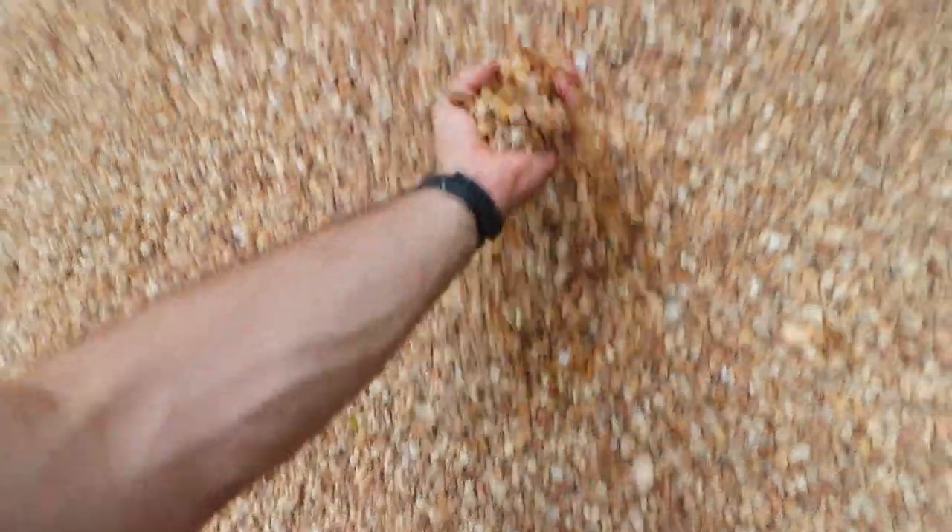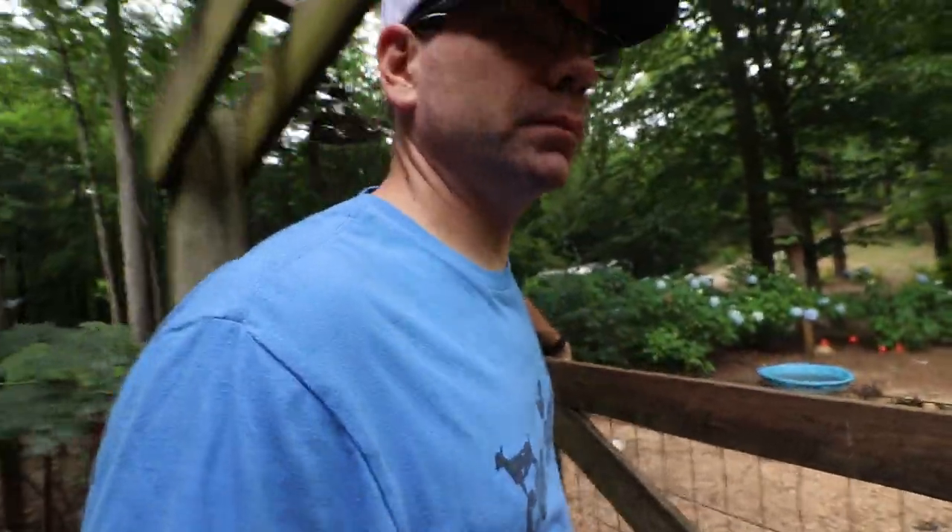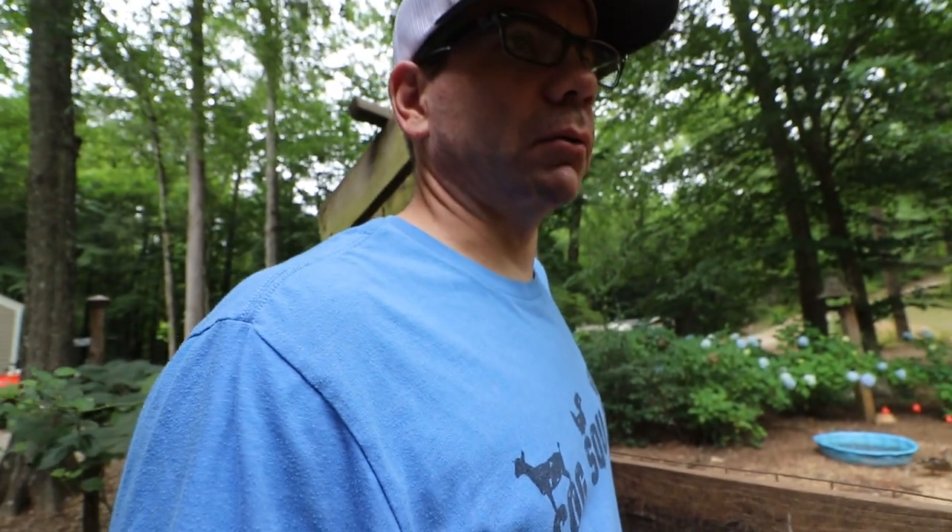We had a project that we needed some pea gravel for, but we decided to get a whole load because we're thinking this is gonna work well in the chicken coop to help out with some drainage issues. It's not super bad in there, but when we do have a lot of rain it does get muddy in some spots. We're thinking this may just help us keep the coop a lot cleaner.